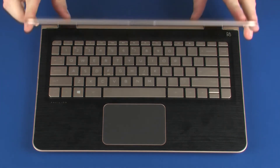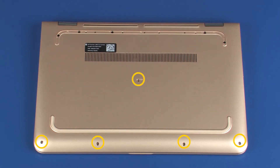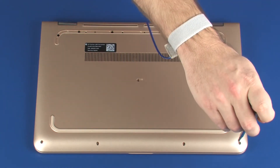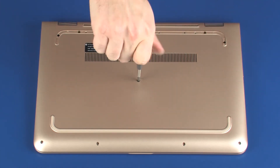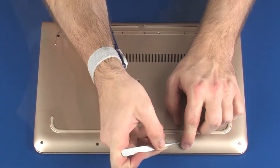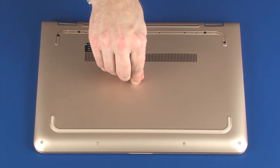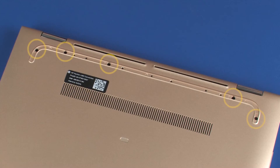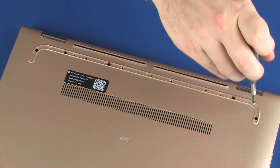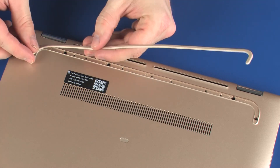Close the display panel and turn the notebook over. Replace the five 5 mm P1 Phillips-head screws that secure the top cover to the base enclosure. Replace the one mylar and four rubber screw covers. Replace the five 5 mm P1 Phillips-head screws that secure the top cover to the base enclosure. Replace the rear rubber foot.